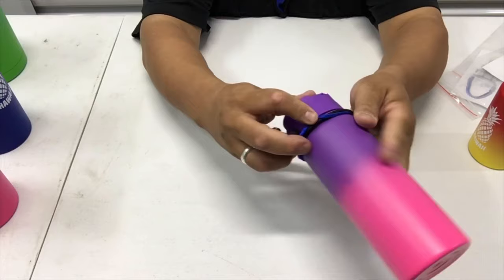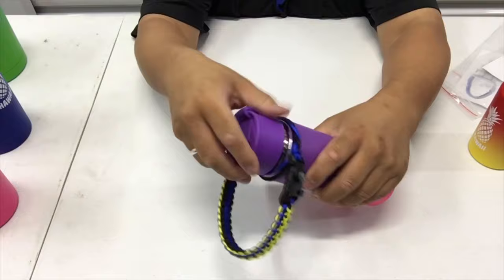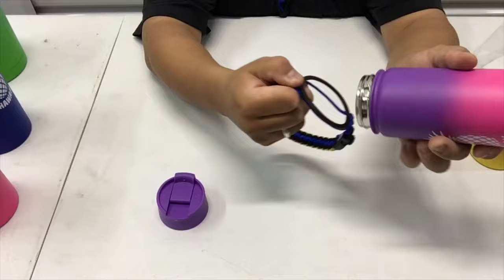Just roll this cord out like this. You've got to take the lid off first, then roll the cord over. Once the cord is on the top again, you can pull this plastic bit off.